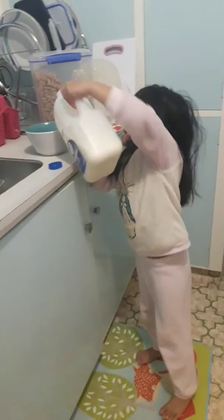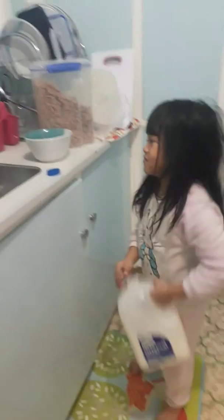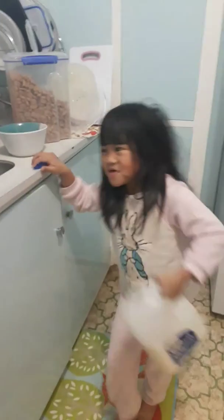You have to tell them what you are doing. Put some milk. It's so heavy.